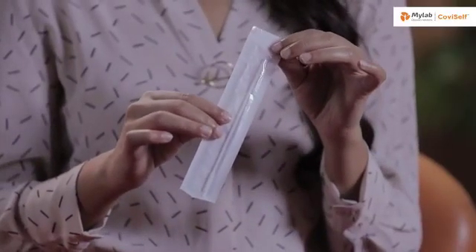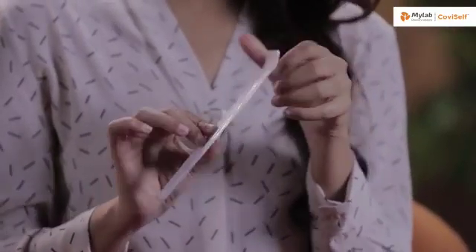This is a sterile nasal swab. As you can see, it has two sides — one is the plastic side and the other one is the paper side. One test card. This is a biohazard bag.